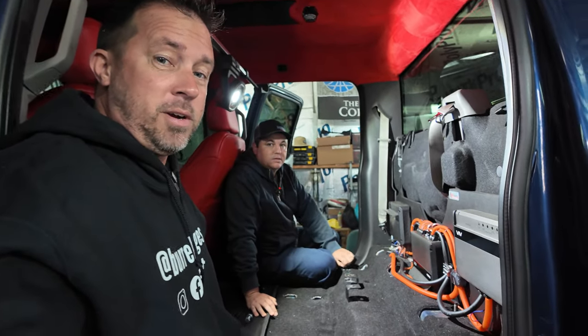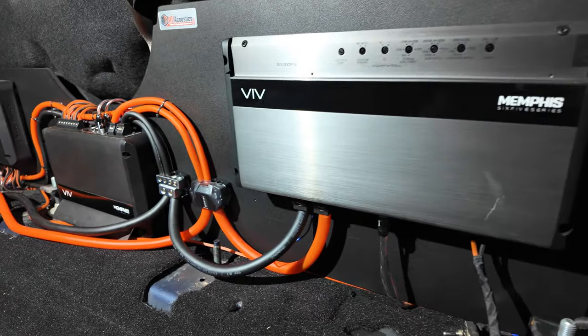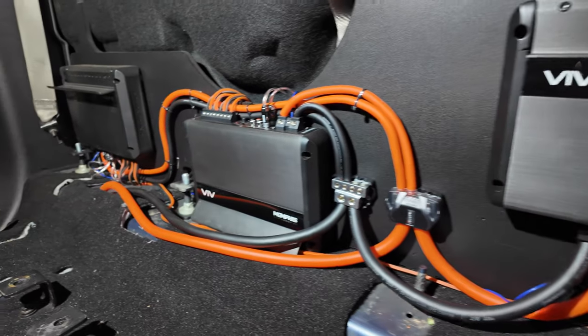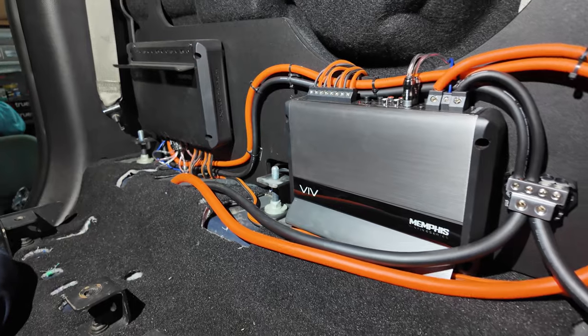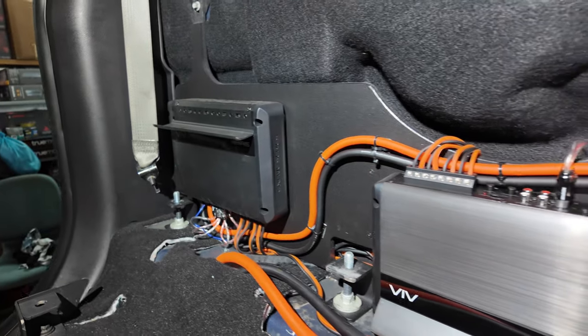All right, we're here tearing apart this big truck. We got all these amps and stuff we're going to tear apart and see what we got. In the back of the truck we have three Memphis amps — a 6500 Series 3000 and two 6500 Series 400.4s.